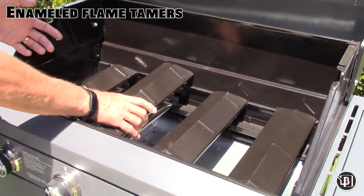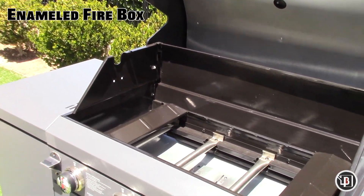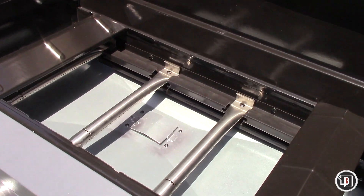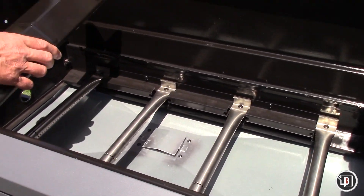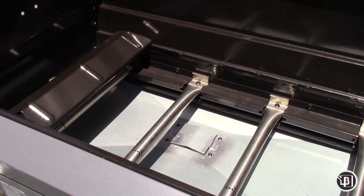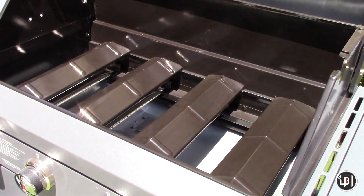The enameled flame tamers and firebox provide years of rust-free performance. The four 304 stainless steel tube burners provide 10,000 BTUs of power and allow for precise cooking zones.